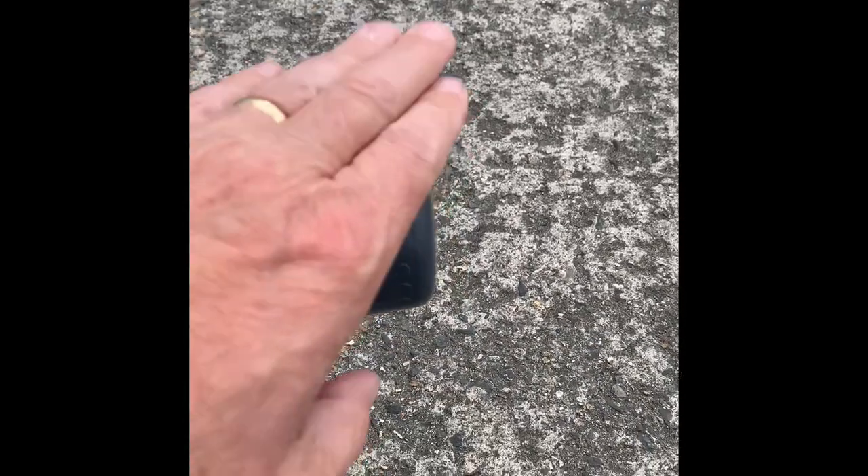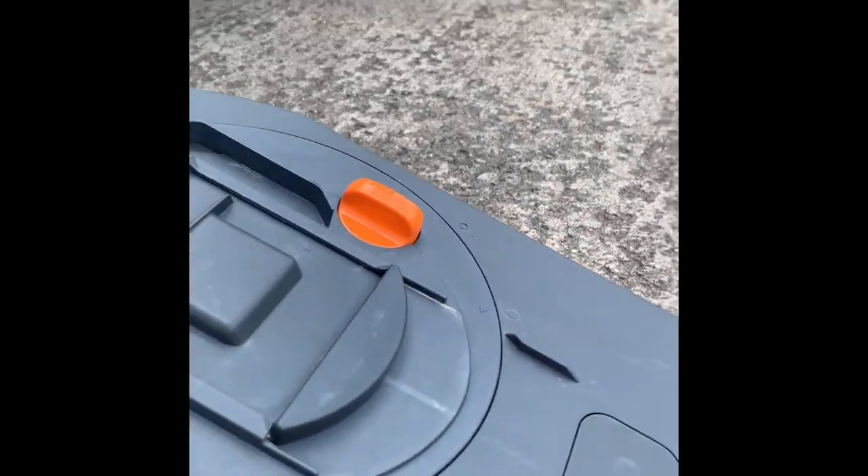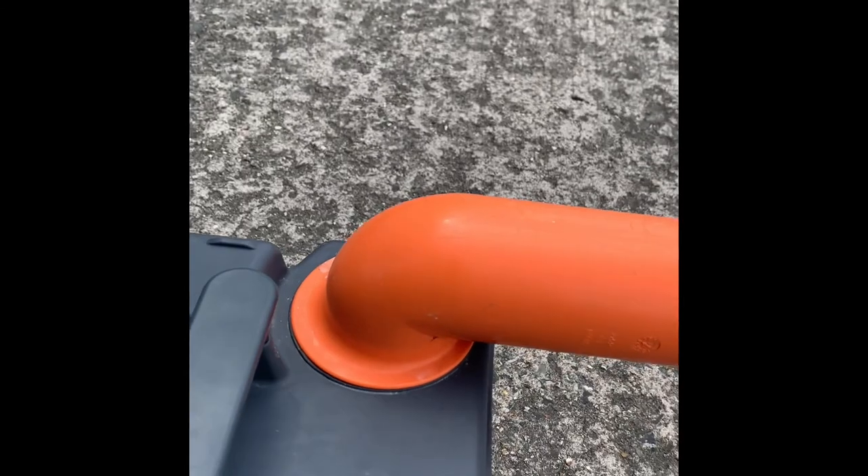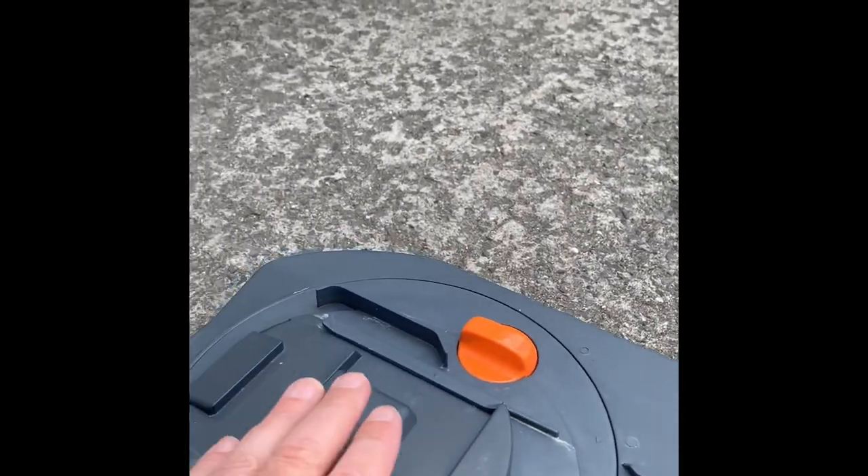Tilt that forward, take the cap off and put it somewhere safe - you do not want that falling into the emptying area. Push forward and then press the vent button at the top. That will release any air or gas pressure, then empty it out.